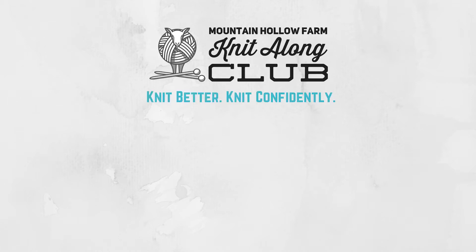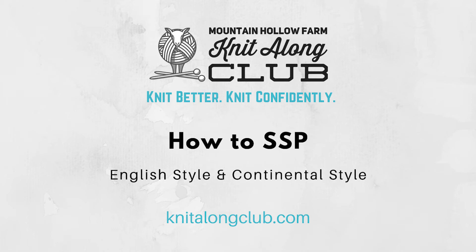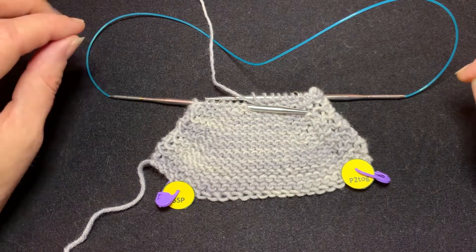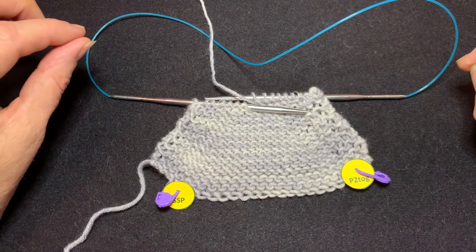Slip Slip Purl is a purlwise decrease that will decrease your number of stitches by one. It is often used on the reverse or purl side of the fabric, or sometimes on the right side of the fabric in a purl section, like a column of purls.